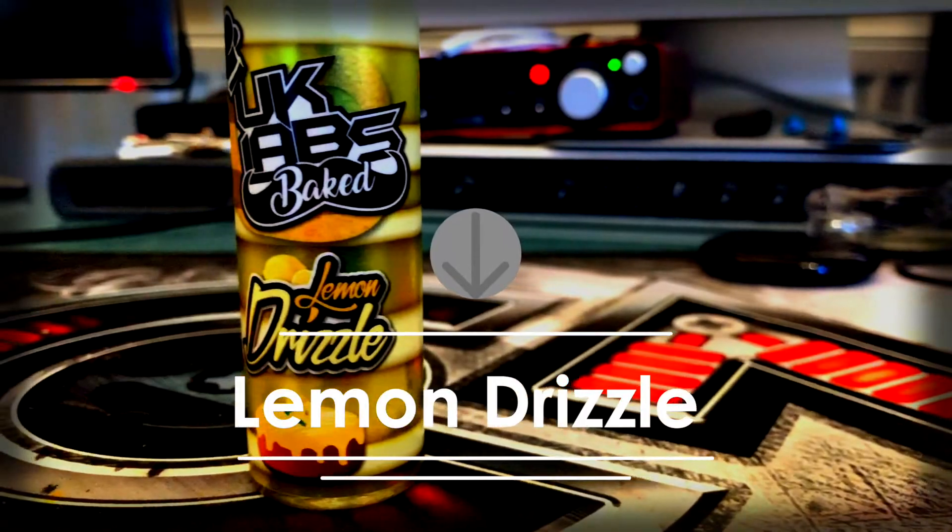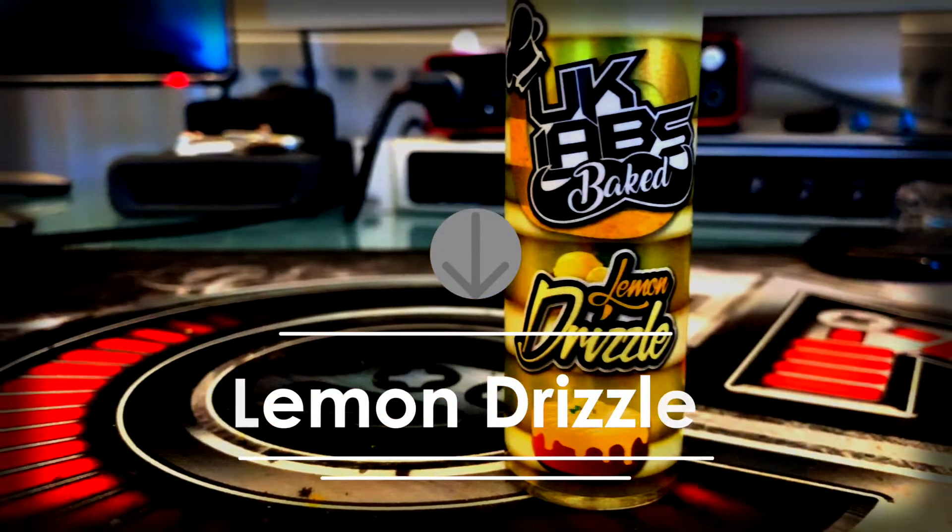The next one we're going to be looking at is the Lemon Drizzle — a soft sponge cake drenched in lemon, a true slice of Britain. Do you like a little bit of lemon drizzle cake? As we know there are thousands of lemon tarts, lemon meringues, lemon cakes, lemon pies — so it'd be interesting to see whether this one can stand out from the crowd or whether it's just going to be another lemon vape. So here we go — this is the Lemon Drizzle cake by UK Labs.